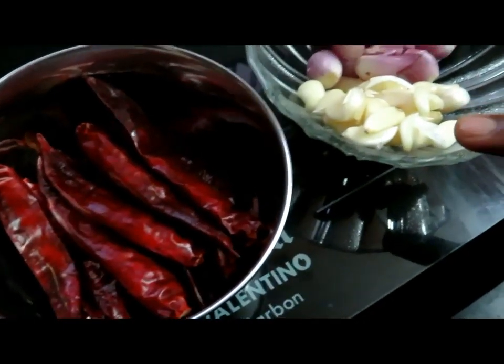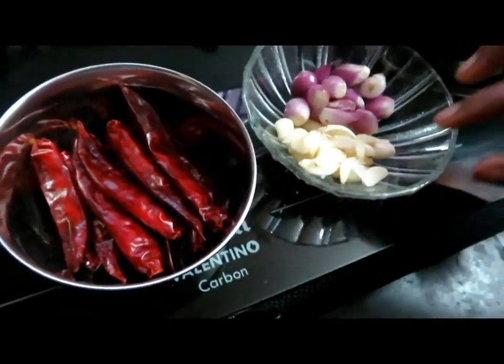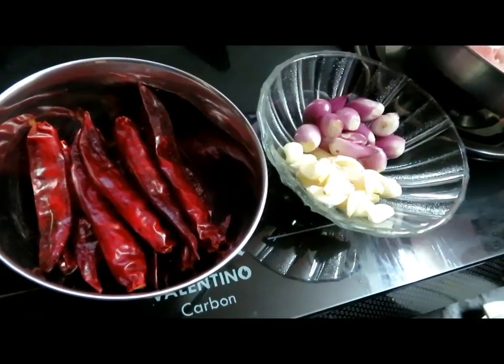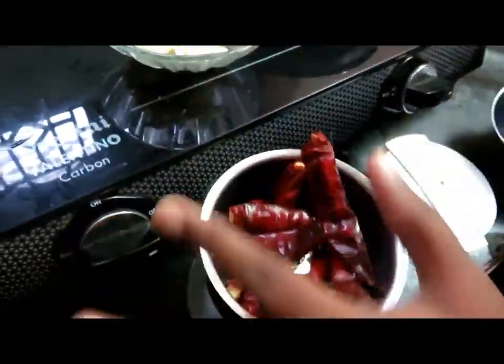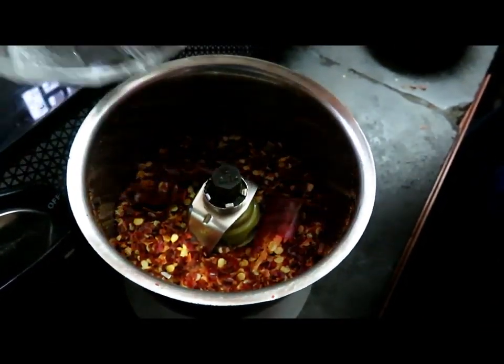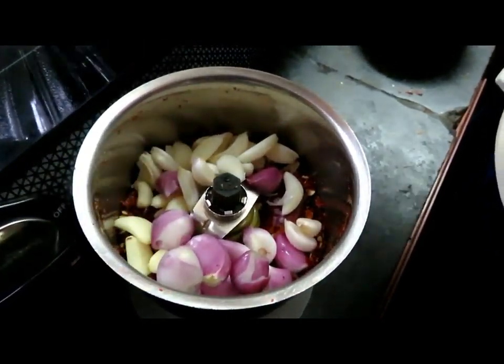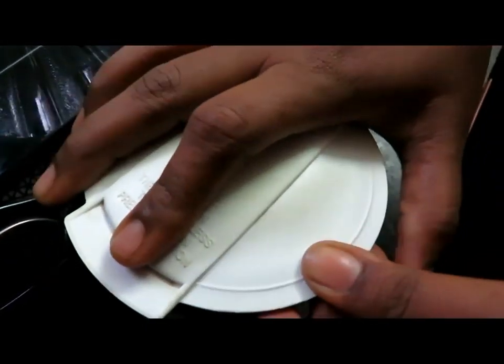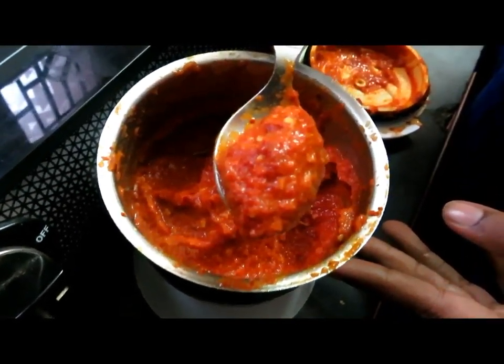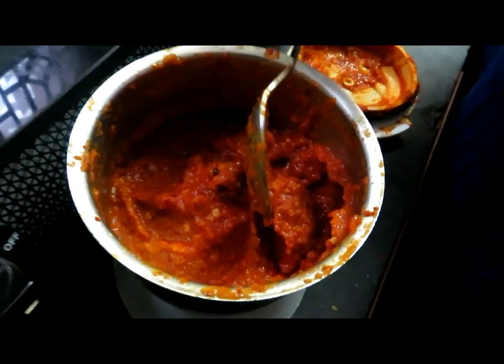We are going to make 3 pieces of garlic fish fry. Now, if you are not going to make all the garlic fish fry, let's add a little more garlic. We will let the garlic pepper fry, and let's make this piece of garlic fish fry.